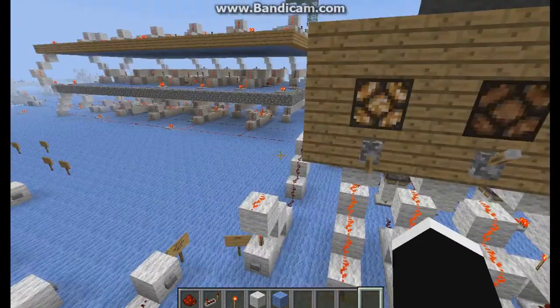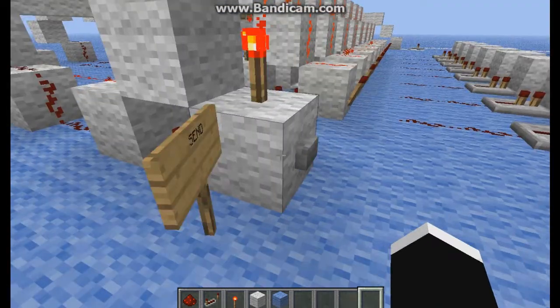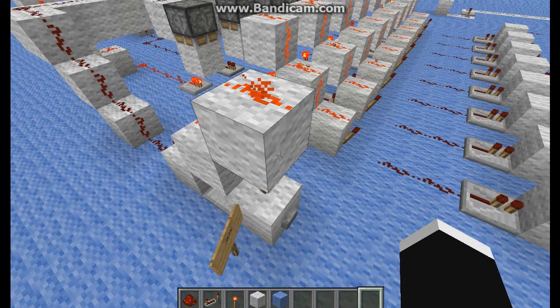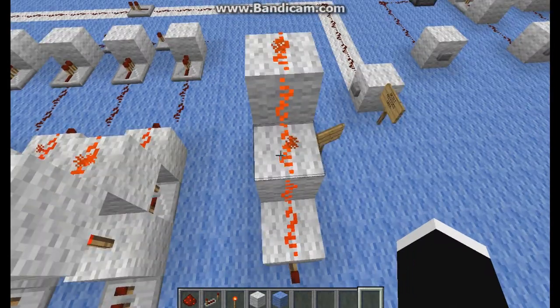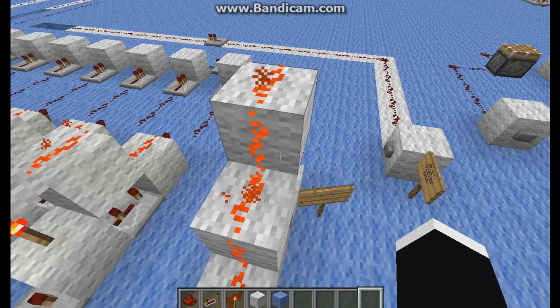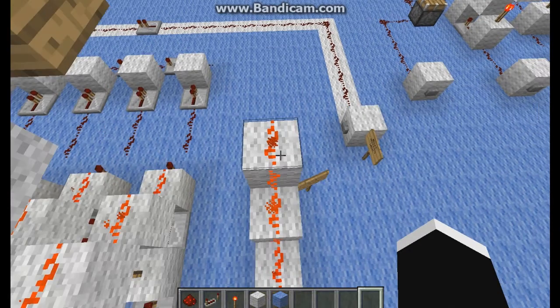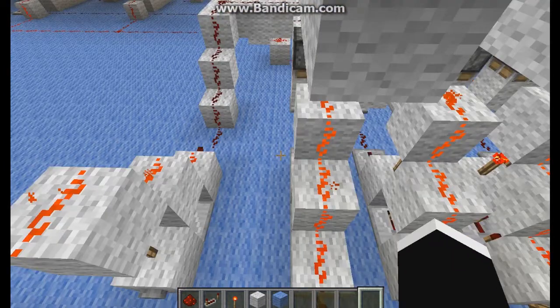What will happen is I will send it via my short pulse producer — I made it myself. I needed a short pulse sustainer, so I built this one, which is just one block wide, making it perfect for placing a lot of them next to each other.